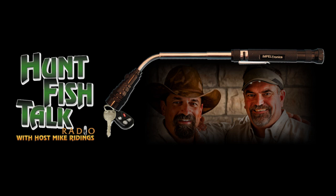Impeltronics website: www.impeltronics.com — I-M-P-E-L-T-R-O-N-I-C-S. Impeltronics.com. I'll get a link stuck on our website with a picture of one of these things. I don't even know the name of the flashlight, but it's a great light to have.